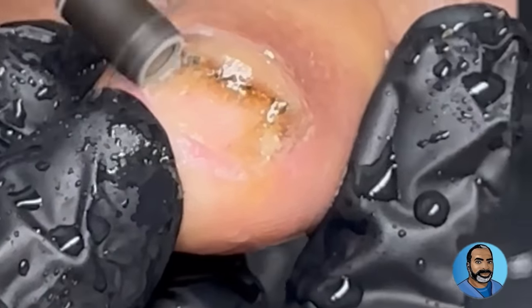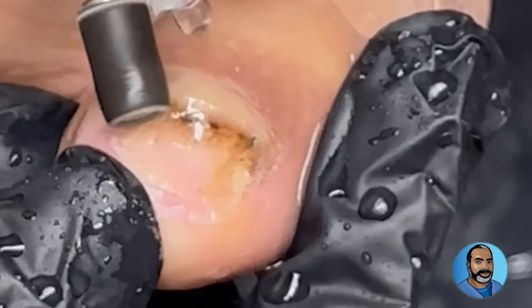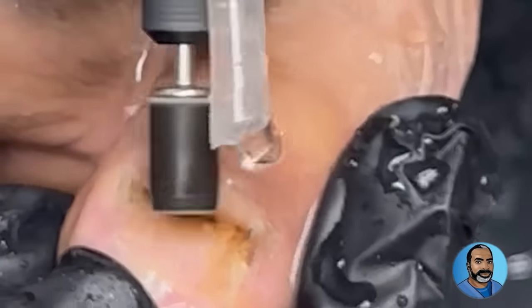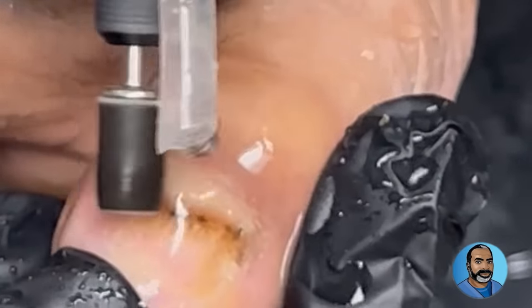The treatment done on this visit is not enough. The patient will have to routinely file the nail at home to keep the thickness down and to decrease the fungal count. Periodic visits to the office will also have to take place every two to three months for observation and more debridement if necessary.